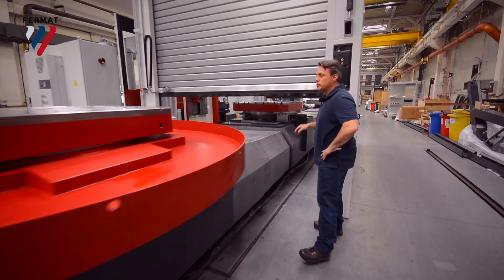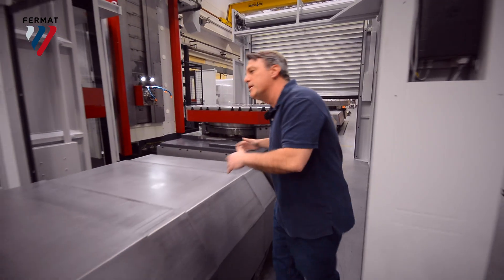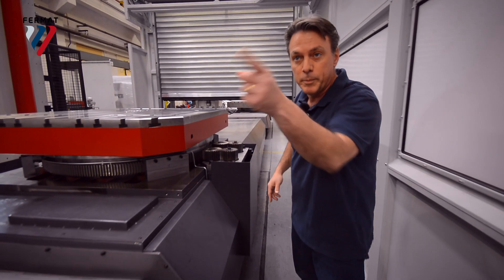The beauty of this machine is it has two tables that work independently. You do all your machining on the inside, and it's fully covered — so the chips are flying all over the place, but only inside, while you're resetting your workpiece on the other table.